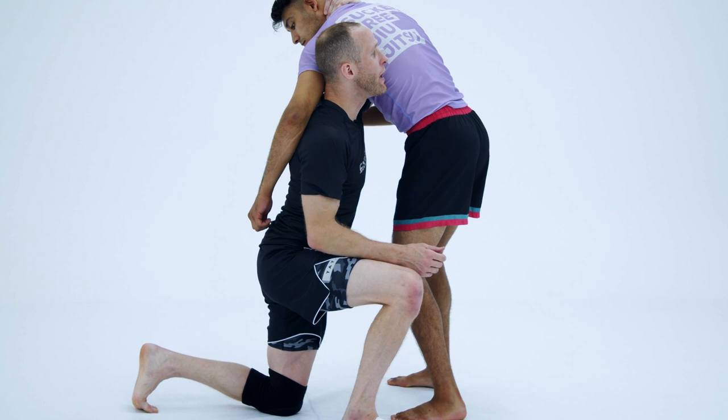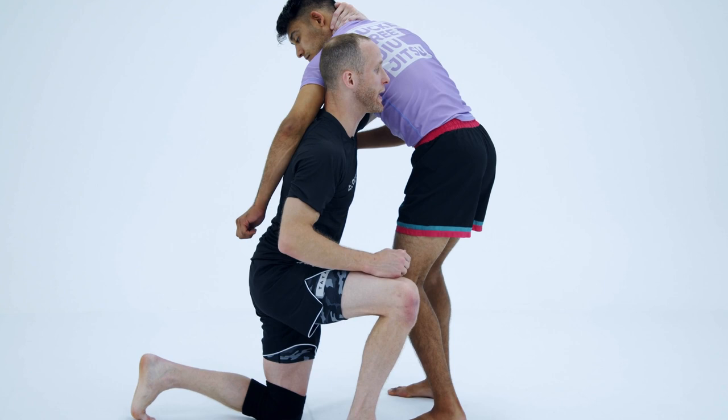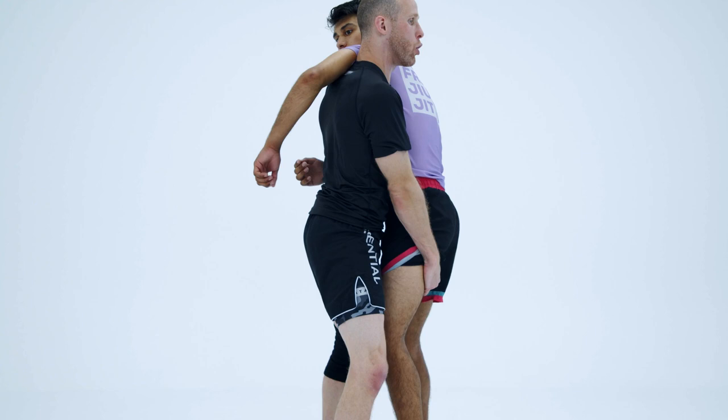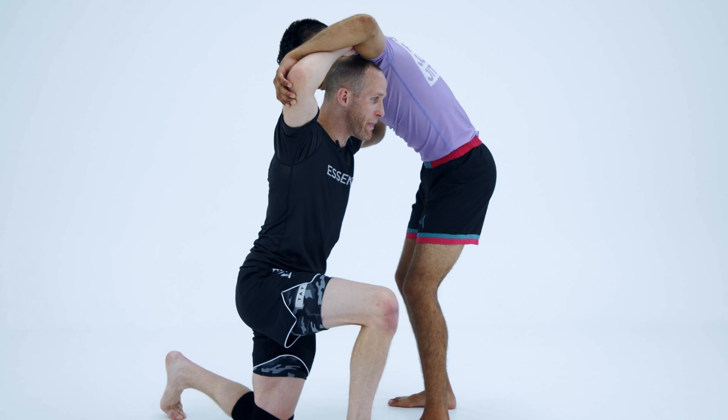What I mean by that is: I hit my duck under, I'm inside right here, and what I'm going to do is step into him as I grab high in the groin. I'm going to step my hips into him and now he's glued to me. Remember, if my arm is low, it's not going to be able to lift him up. I need to hook him at the elbow so that when I stand, he lifts with my body.